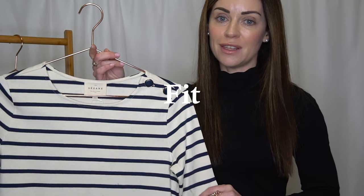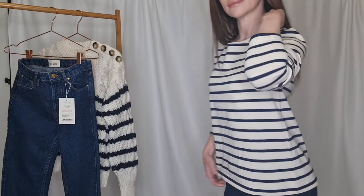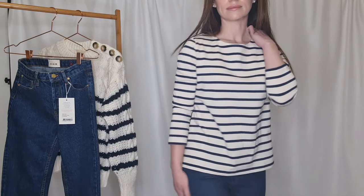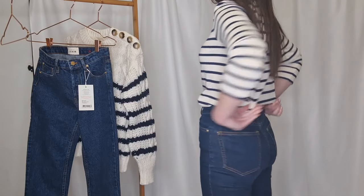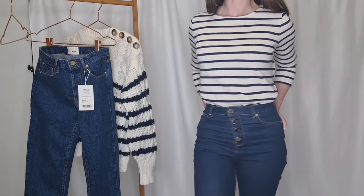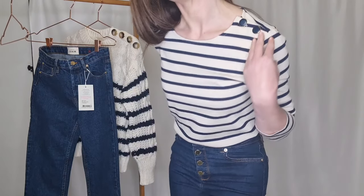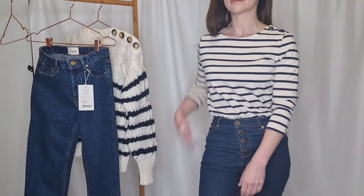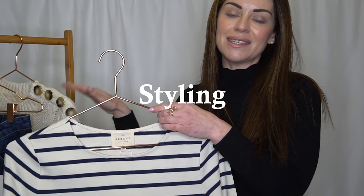In terms of fit, I decided to size down and got the extra extra small, and I'm glad I did because this is quite a boxy cut. I do generally prefer more tailored pieces, so this is a step out of my comfort zone, but I'm glad I sized down. If you're looking for a closer fit I'd suggest sizing down, otherwise go with your normal size.